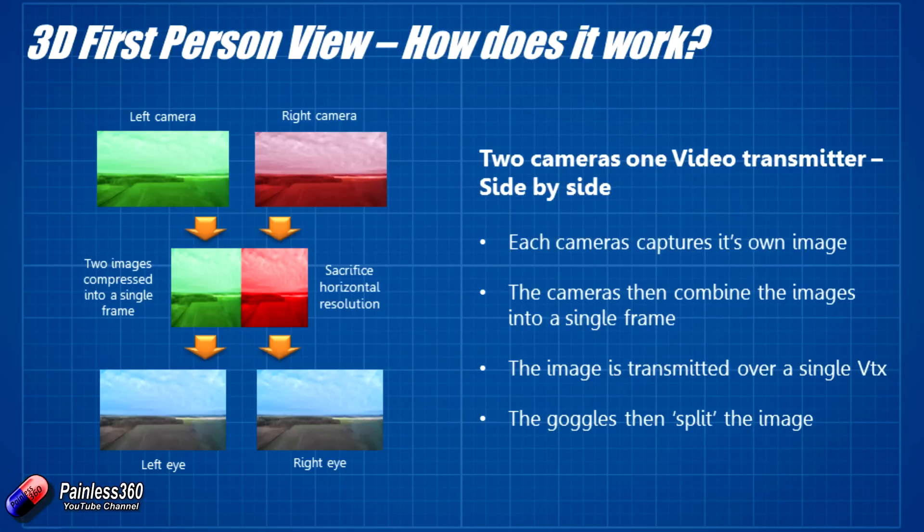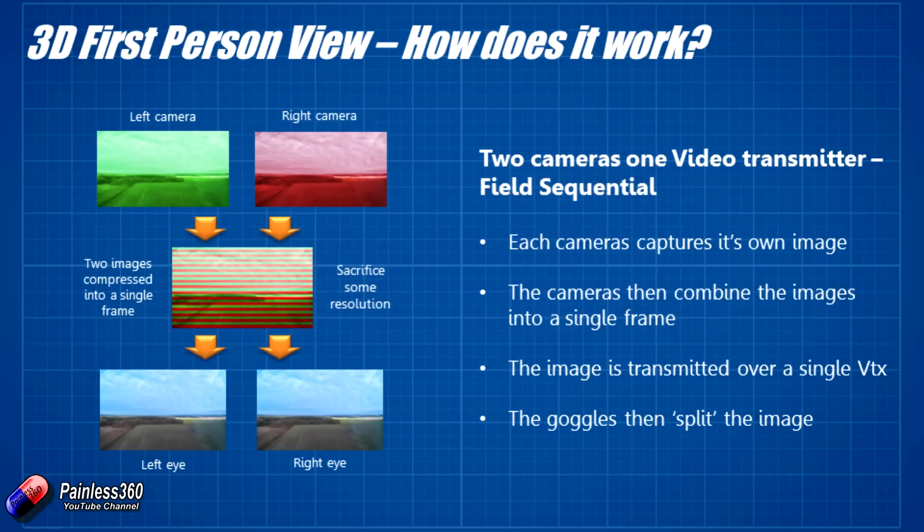The other way the NerdCam supports is called interlaced, and it works in almost exactly the same way as side by side. What you do is alternate the fields in the video image between the left and right camera. On the ground side, the goggles unpick the left and right image out of that interlaced frame coming down from the video transmitter and put them in front of your left and right eye.